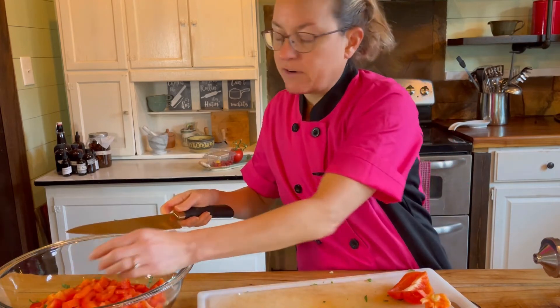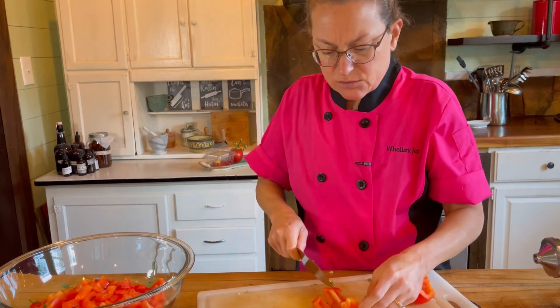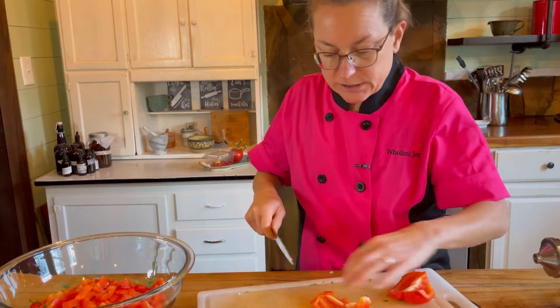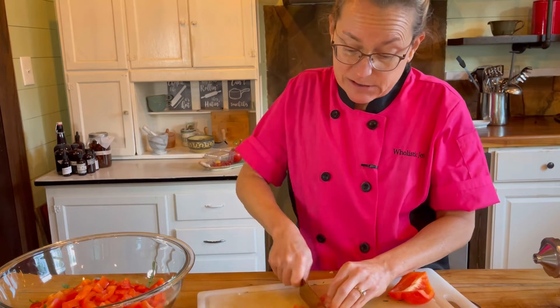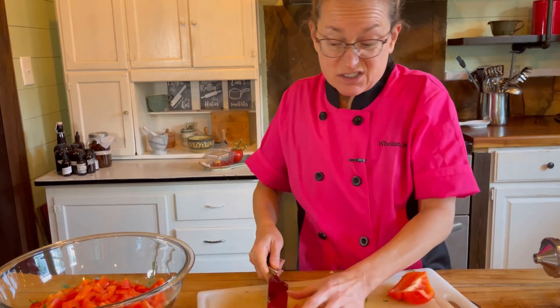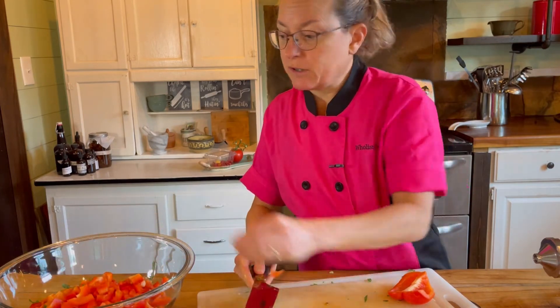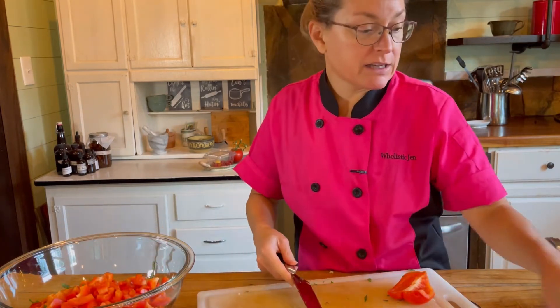Bell peppers are also very high in water, so for anyone who suffers with dehydration it's really good to eat water-rich foods. It's the middle of summer right now where I am, and it's really good to eat these water-rich foods, especially with vitamin C, especially when you're in the heat.